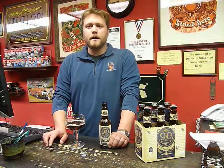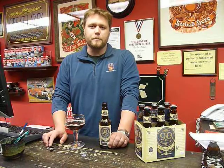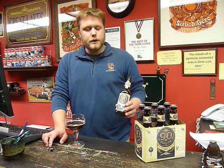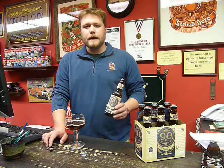Hi guys, I'm Todd. I'm with Odell Brewing Company out of Fort Collins, Colorado, and I'm here with a 30-second beer review. Today we're reviewing 90 Shilling, and this is the very first beer that Doug Odell started brewing back in 1989.